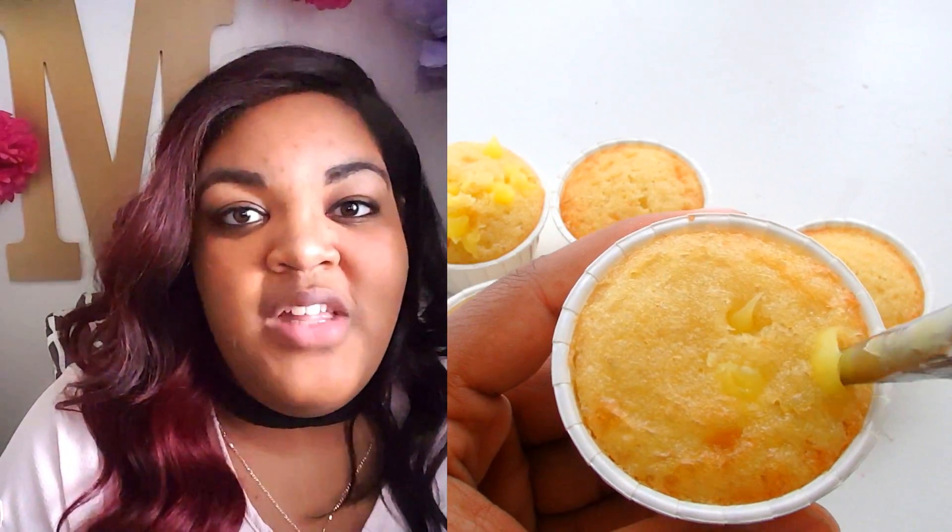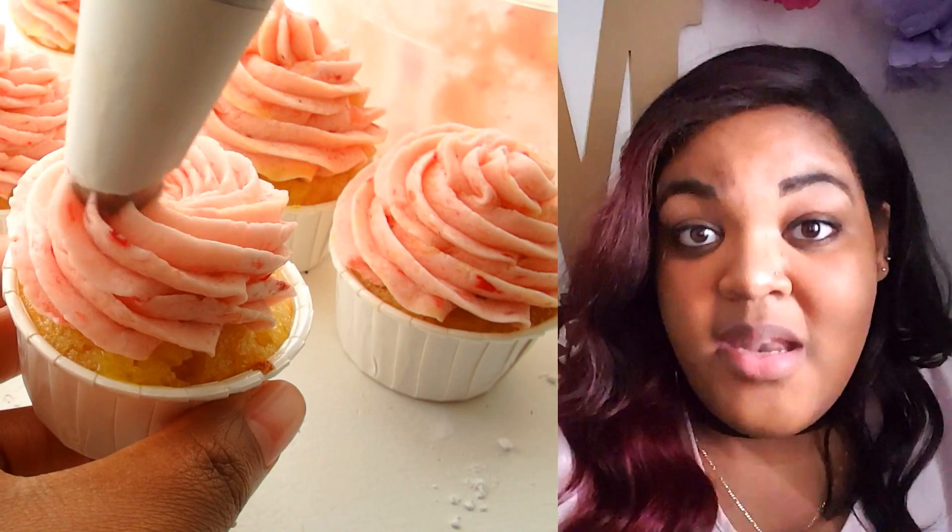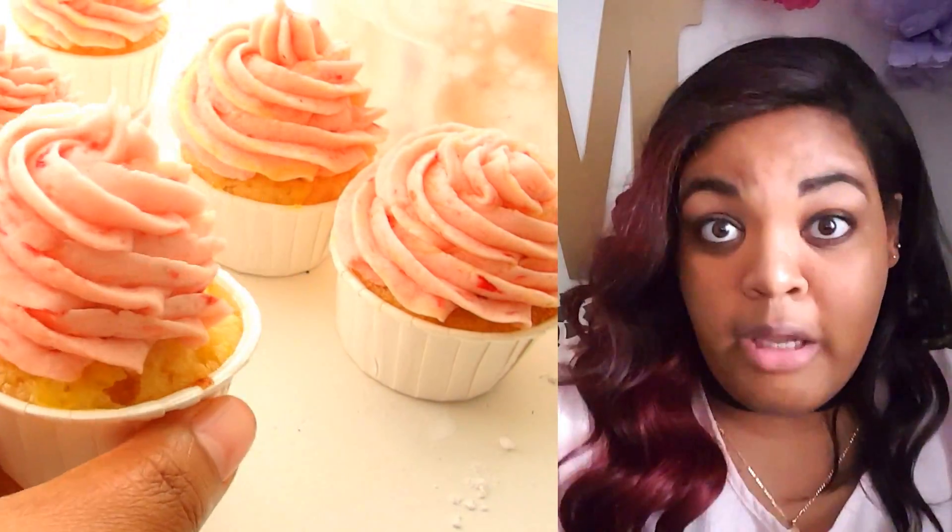We're going to do a moist lemon cake with a lemon curd filling inside. It's going to be all throughout the cupcake, and then we're going to top that off with a lemon strawberry buttercream, then a strawberry, a lemon, a mint, and a straw so we can sip it. Don't forget to subscribe to the channel while you're here, and let's get started.